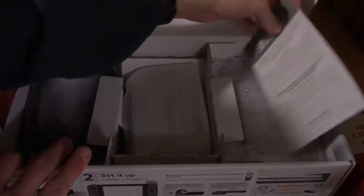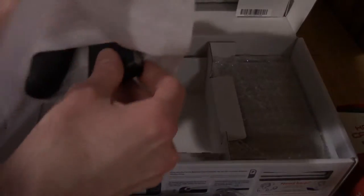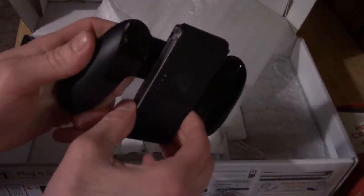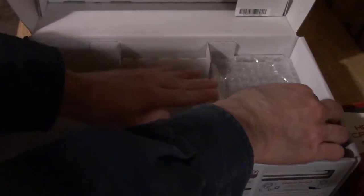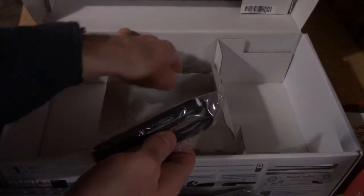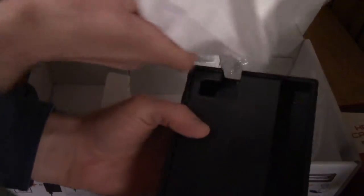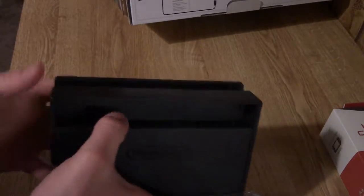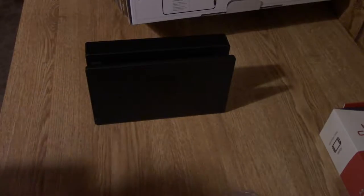Now let's get into the meat and potatoes — the box contents. Got some paperwork, some cords, HDMI, power adapter, and an adapter for your controllers so you can use them docked. I got a Pro Controller so I probably won't be using that much. Here's the Joy-Con straps — I won't be really using those either. And here's the dock. USB, HDMI out, AC adapter — it's pretty much a piece of plastic, but it's got some nice grippy feet on there.